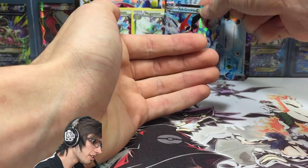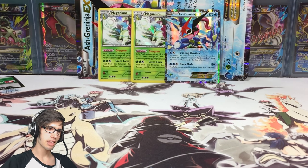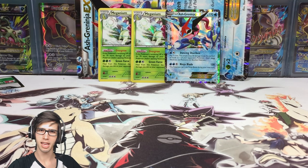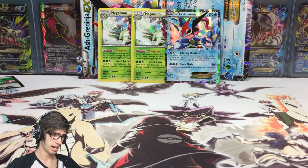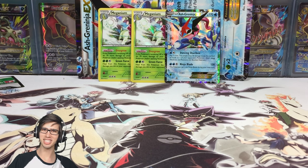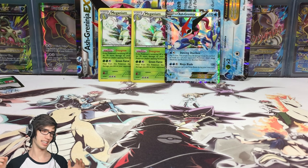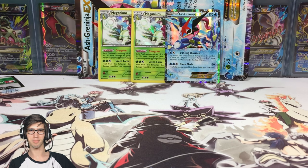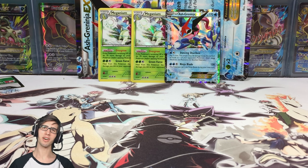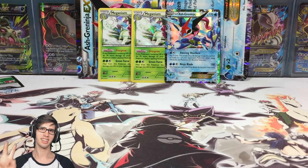Let me know in the comment section below if you guys have pulled two holos of the exact same card from any kind of collection box, like the Ash Greninja EX Box, and let me know what pulls they were. If you enjoyed today's Ash Greninja EX Box opening be sure to drop a like down below. I look forward to seeing you guys in another one of my Pokemon trading card game openings. Thanks for watching. Peace.